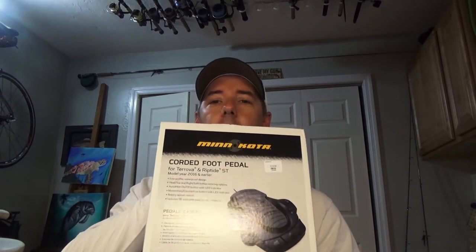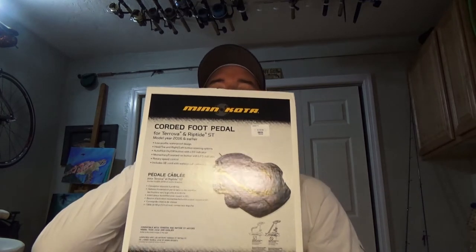Hey guys, it's Nick. I've been patiently waiting for my Minn Kota corded foot pedal for my Riptide ST80. When I was looking for this, I couldn't really find too much information online — Minn Kota was kind of vague about the corded foot pedal, and I was looking for some videos on operation and how it works. So I figured I'd do an unboxing video, then we'll go down to the boat and see how it is.